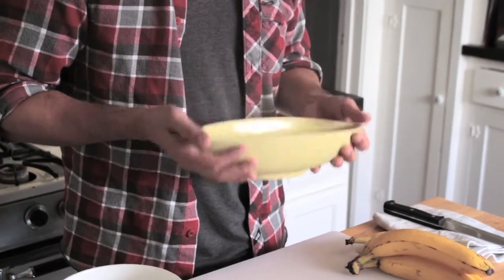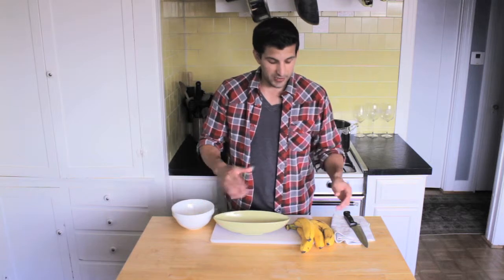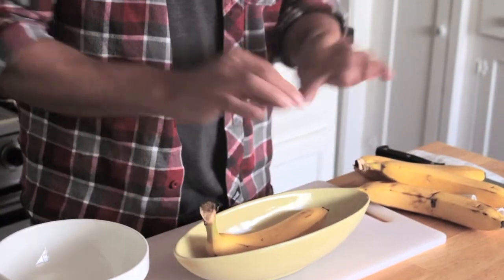Now I'm going to use this one. It's a big bowl but I like my banana splits big. The reason you use this type of boat-shaped bowl is because it fits the banana better. As you can already see without me even having to open it, it fits perfectly with the banana shape.